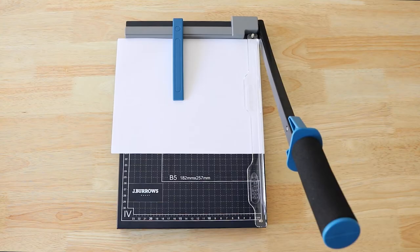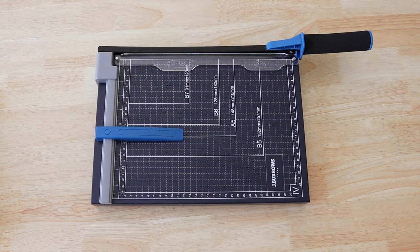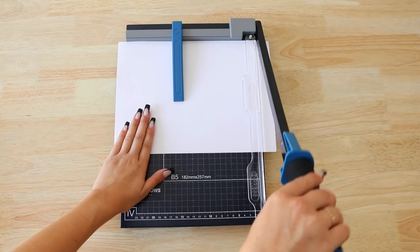Safely and accurately cut paper with the Jay Burrows paper guillotines. They come in A3 and A4 sizes. Cut up to 8 sheets at once for efficiency.